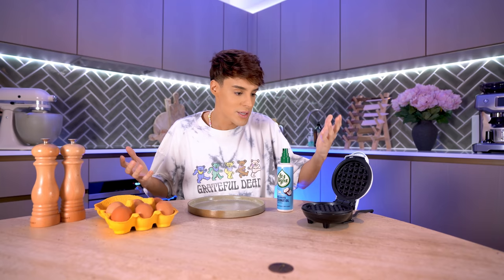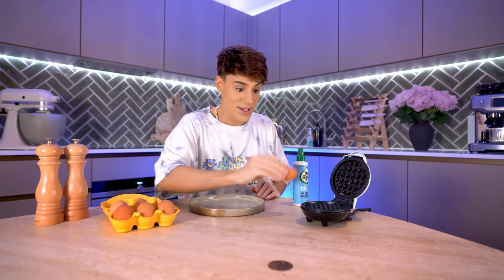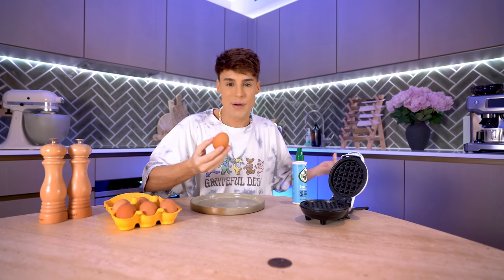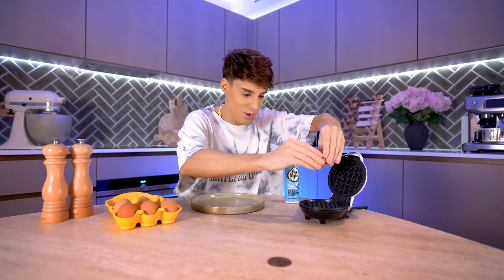I saw a lot of hateful comments on this specific TikTok, which made me confused — because the only thing I was interested in was that they made a fried egg in a miniature waffle maker, and I thought it was genius. I've owned one of these before and the only thing I ever made in it was waffles, so it never occurred to me to cook other things in it. I already know this is going to be my new preferred method. I'm going to crack the egg into it. I'm interested in how long this takes to cook — if it's quick, I'm sold.